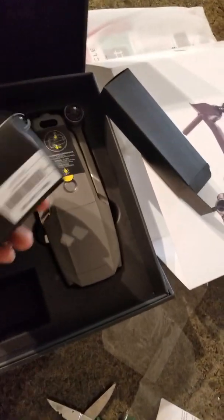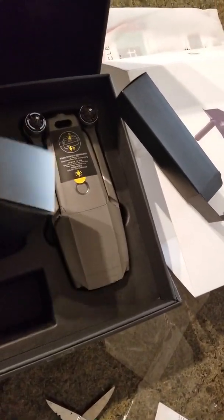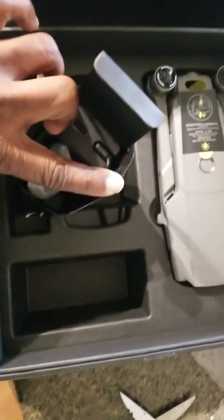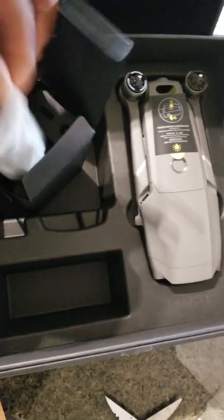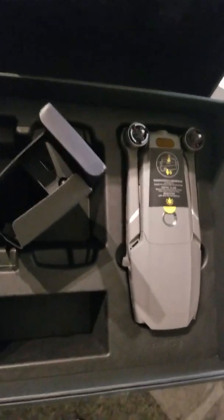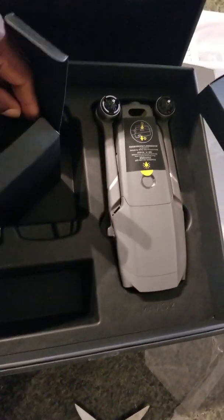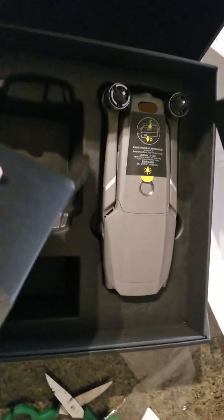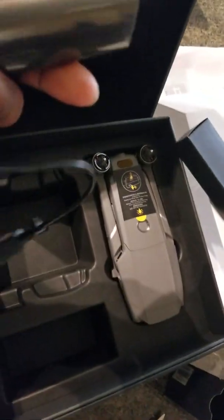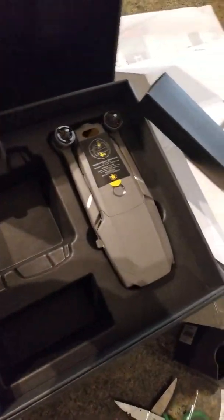Put that right there for now. This one is the battery. And this is the battery charger — for you to charge it and everything.